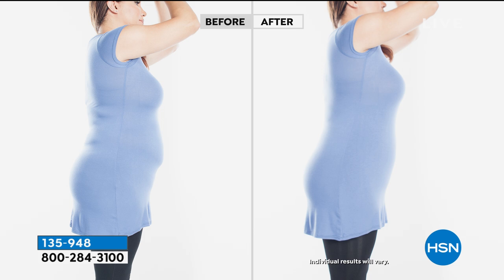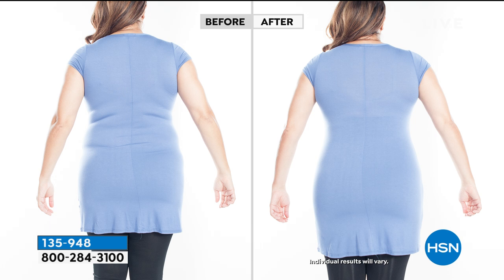Look at the before and after — tushy lifted, tummy pulled in, it gives your figure a better, smoother, more toned feeling. Women of all shapes and sizes are embracing their figures, and we've always said beauty comes in all shapes and sizes. It's about making your apparel look better. No matter what top or blazer you're wearing, these are the leggings you will grab.